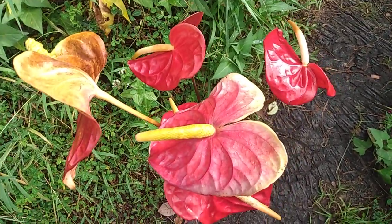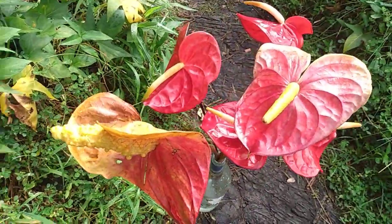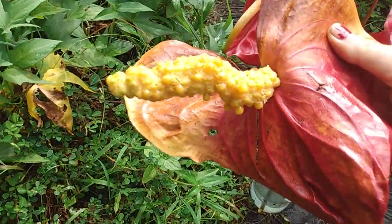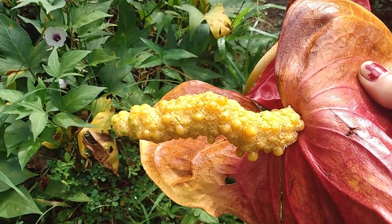Welcome back to the farm! Check out these lovely Anthurium flowers I got for free by the side of the road, from the neighborhood Anthurium farm. I just wanted to show you one thing.